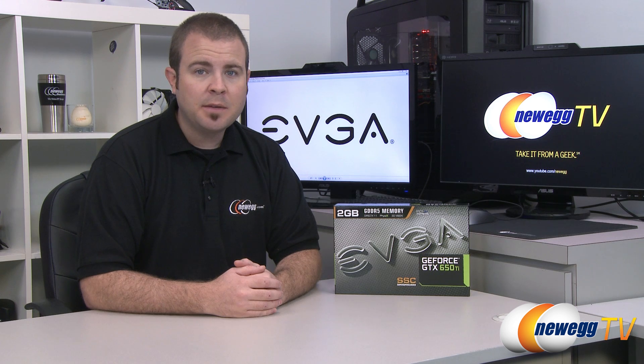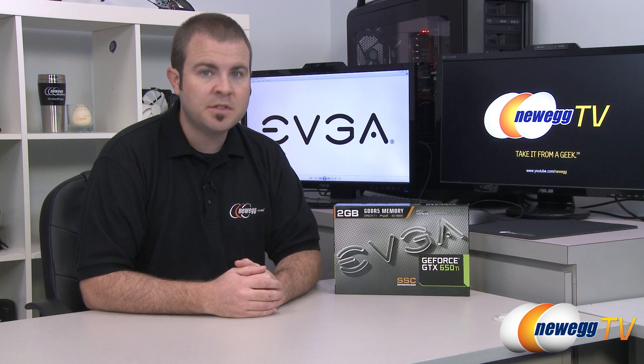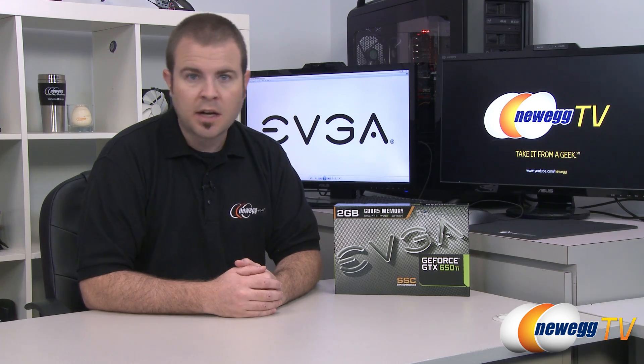Hello everyone and welcome to Newegg TV. My name is Paul. Today I'm going to be doing an unboxing and overview as well as some benchmarks on this new video card from EVGA. This is the EVGA GeForce GTX 650 Ti SSC — Super Super Clocked.